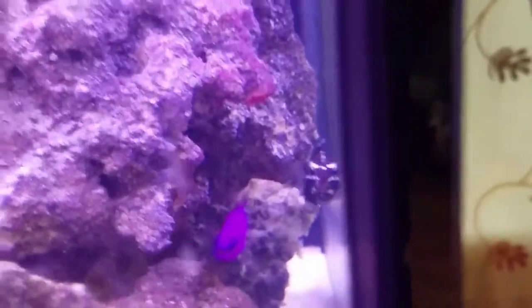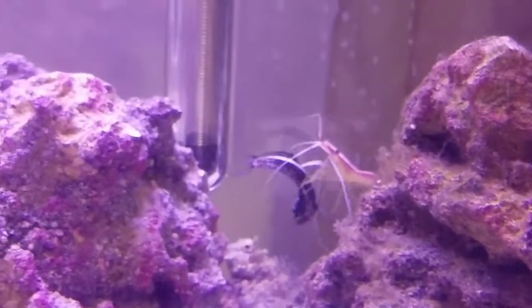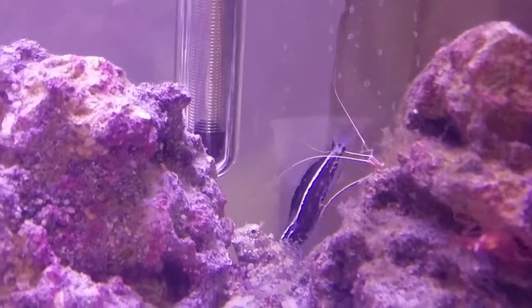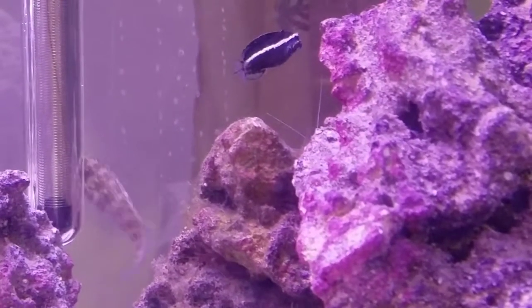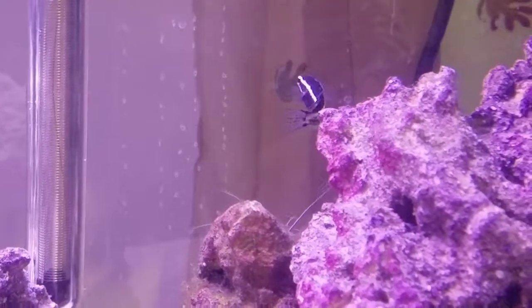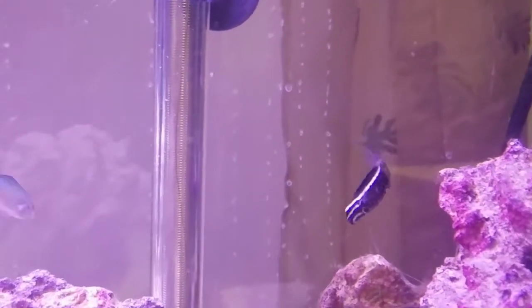It turns out they had some fin rot and velvet — the beginning of it. So essentially what I did is boosted my heat up to 82 degrees, which kind of halted a lot of it. I also added a cleaner shrimp right back there, which has been helping eat the parasites off. For the fin and tail rot I've been treating with API General Cure. They're doing miraculously better within a day. I took the carbon out, and they've opened up their fins again because they were horribly clenched and this guy was doing nothing but hiding. They're doing great so far — it was a little setback, but it turned out to be an easy fix since I caught it early enough.